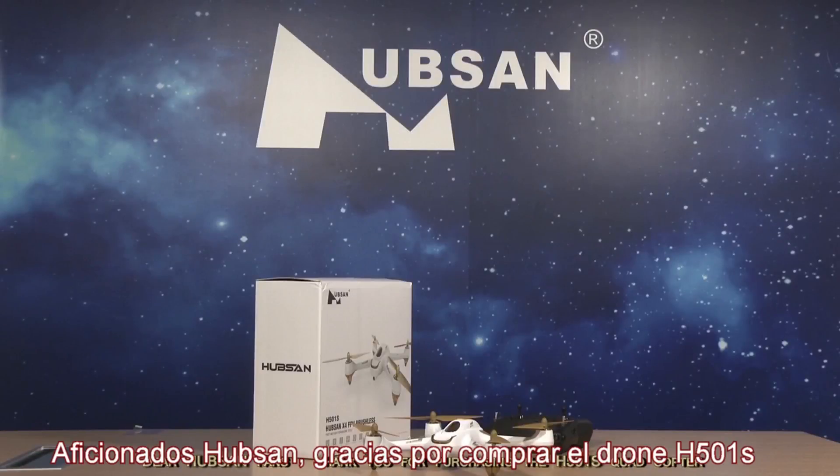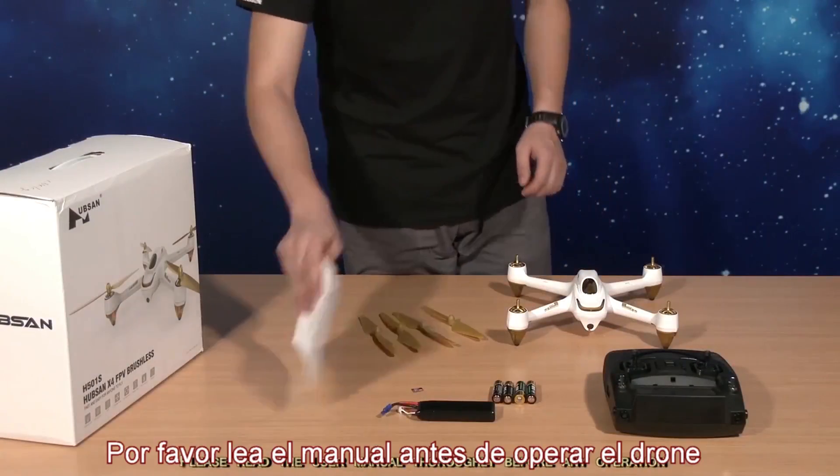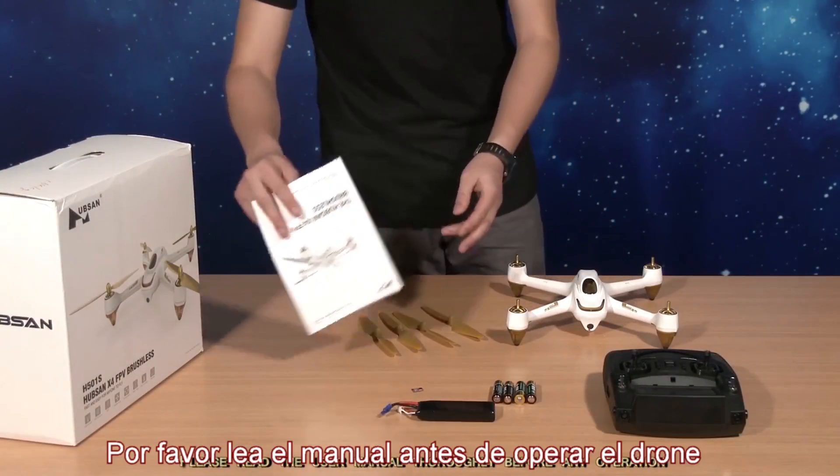Dear Hubsan fans, thank you for purchasing the H501S quadcopter. Please read the user manual thoroughly before any operation.